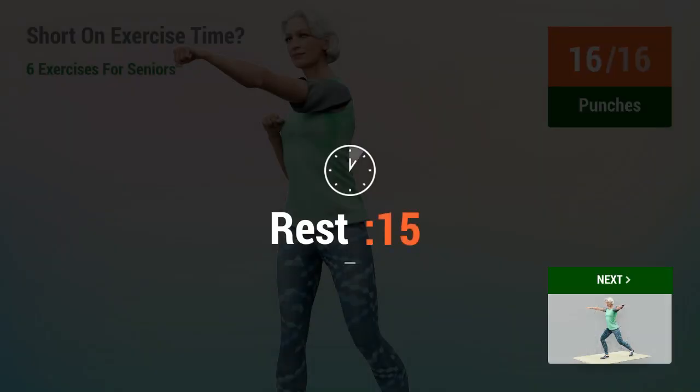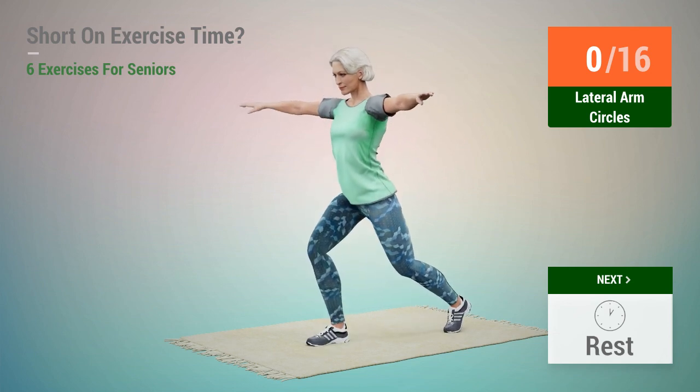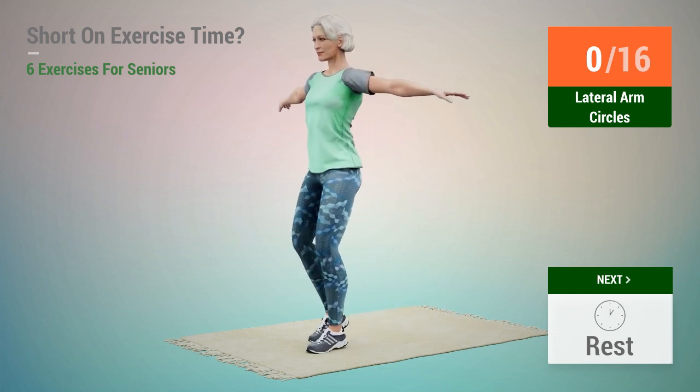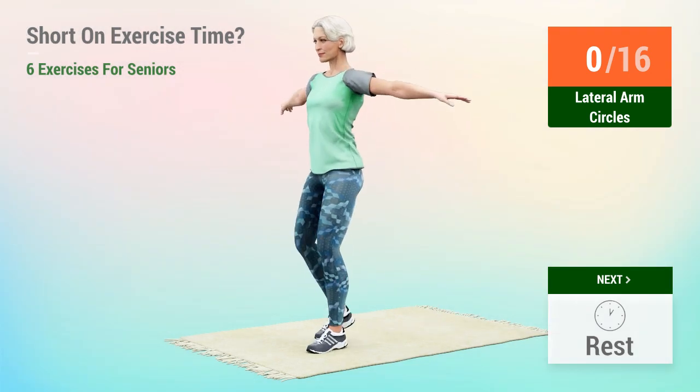Rest time. Next exercise: lateral arm circles. In 5, 4, 3, 2, 1, go. 1, 2,